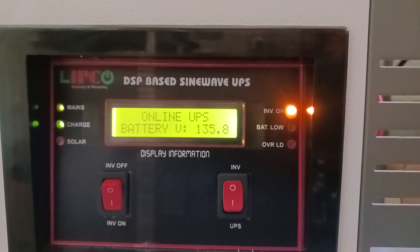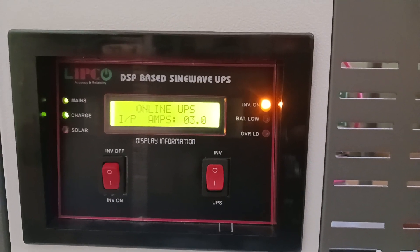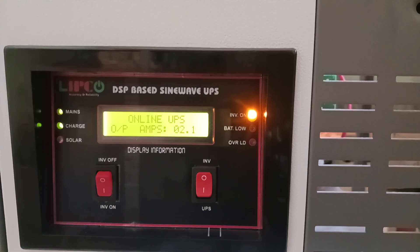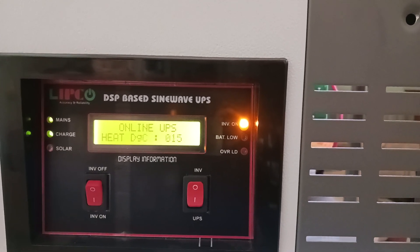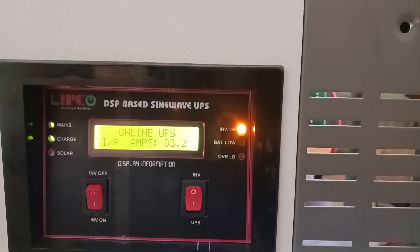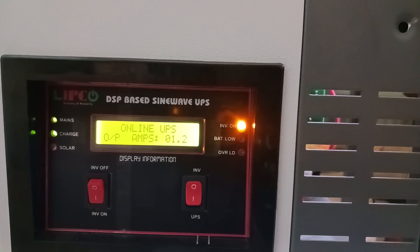Hello, welcome back to a new video. We have recently developed an online UPS, mainly for single-phase applications — single in single out, or three in single out. Currently I am showing the display information, which displays temperature, battery voltage, input voltage, input amps, output voltage, output amps, etc.